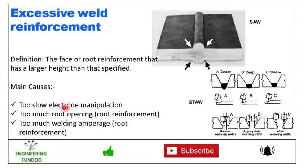The main causes of excessive weld reinforcement are too slow electrode manipulation, too much root opening, insufficient weave width — if the width is less than required it may create a problem — and too wide weaving width can also be a root cause.